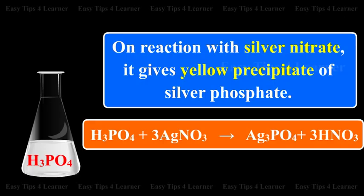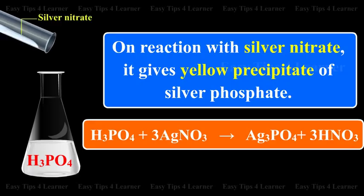On reaction with silver nitrate, it gives a yellow precipitate of silver phosphate.